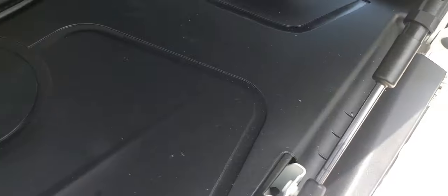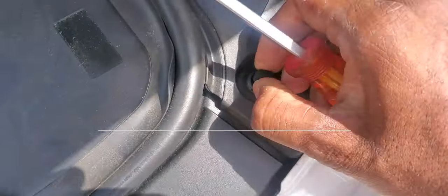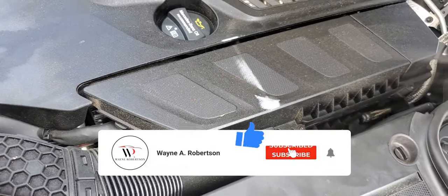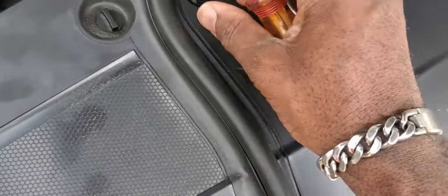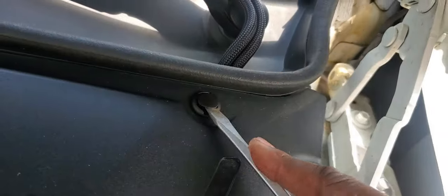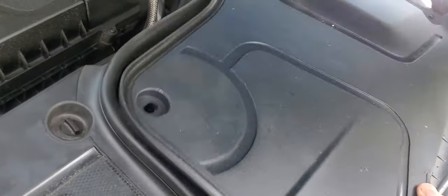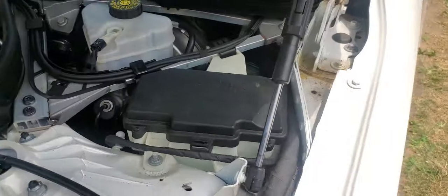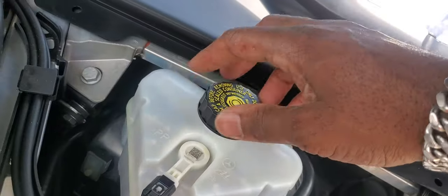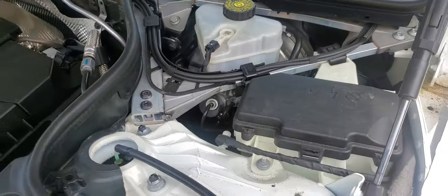Before we do anything else, we're going to take off this cover because this is where the master cylinder is located. I'll pop out these little rivets — one, two, three, four, five — and now we have access to the master cylinder. What I normally do is just loosen the cap and leave it like that, so when you compress the piston, the fluid comes up freely and doesn't cause any damage.